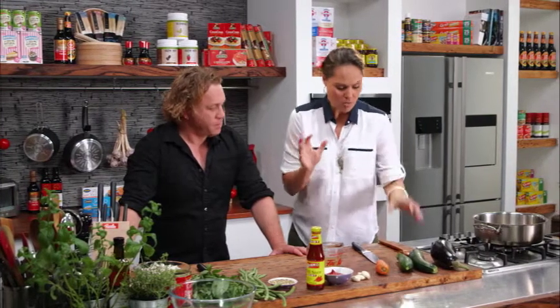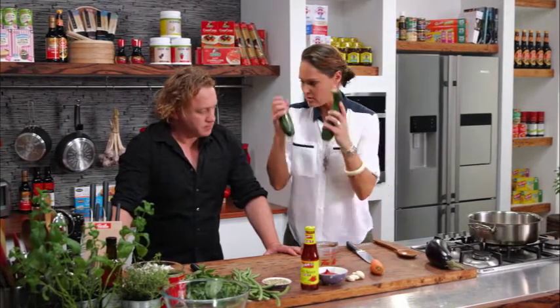Now, Adrian, I'm going to make an eggplant stew. It's got a little bit of a Middle Eastern feel. What I'll get you to do is just finely dice the zucchini for me.